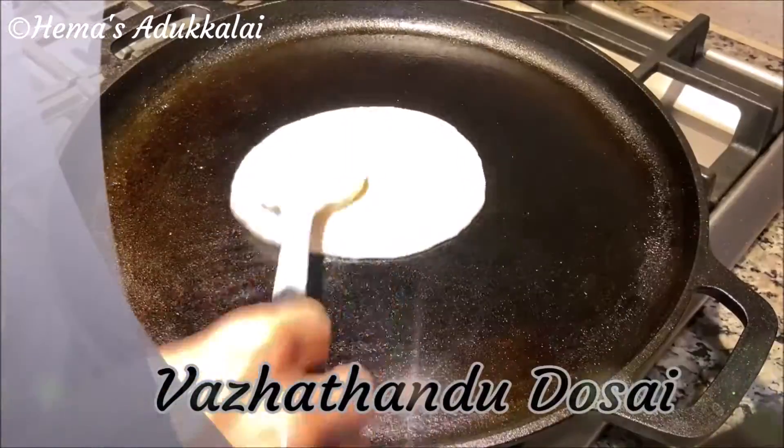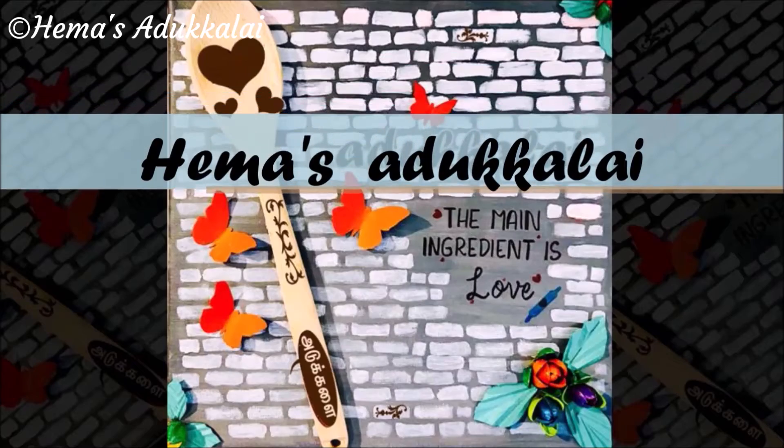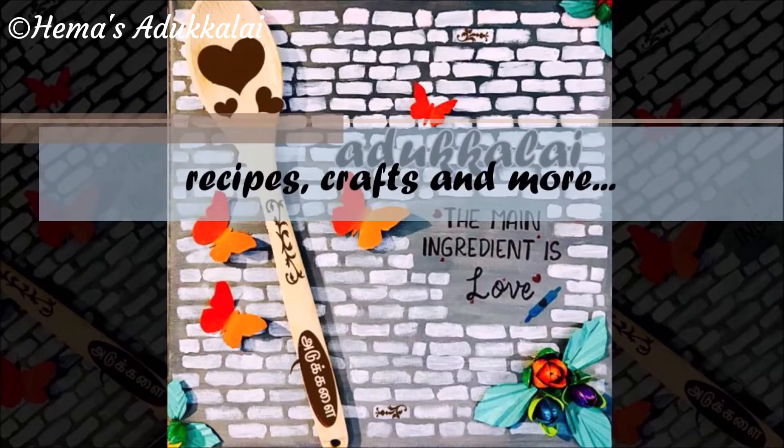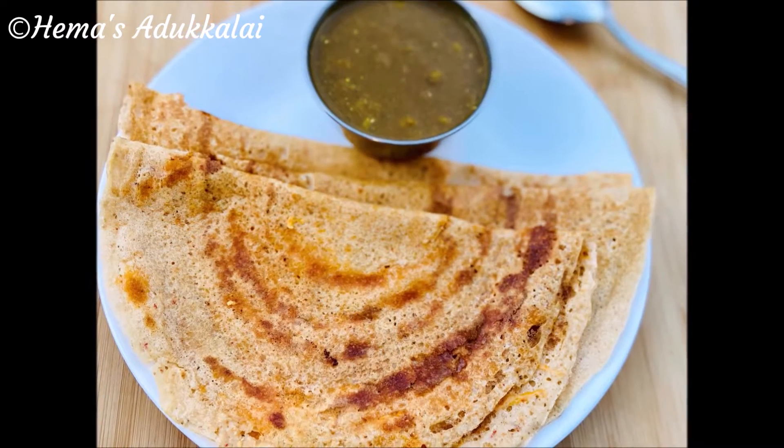I'm going to show you how to make this very easy recipe.